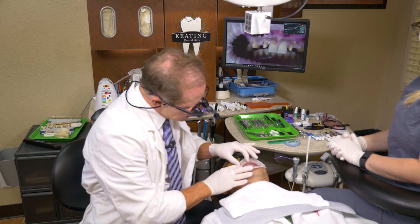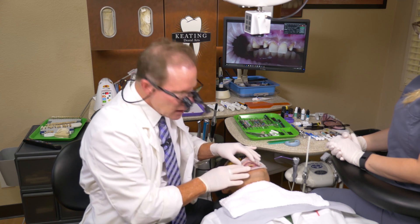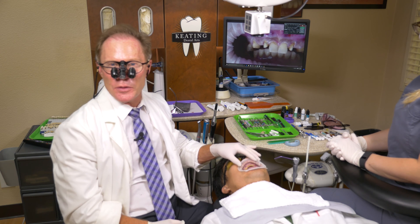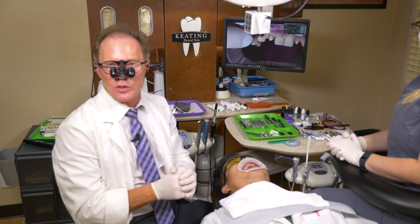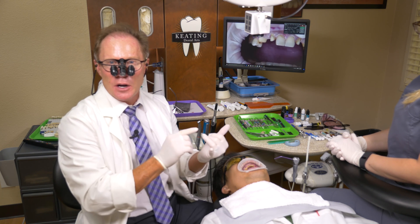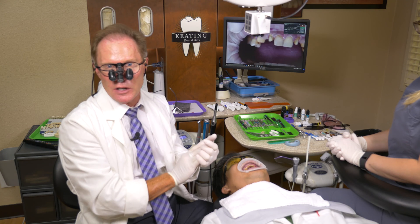Here's Kenny and he's actually missing the maxillary right canine. In the past he had a bridge — you can see from this photo — that utilized a ridge-lap pontic. Traditionally, at least what I learned in dental school, we had two options. We either had a ridge-lap that looked like you took a tooth and super glued it to the front of the ridge — it didn't look natural.